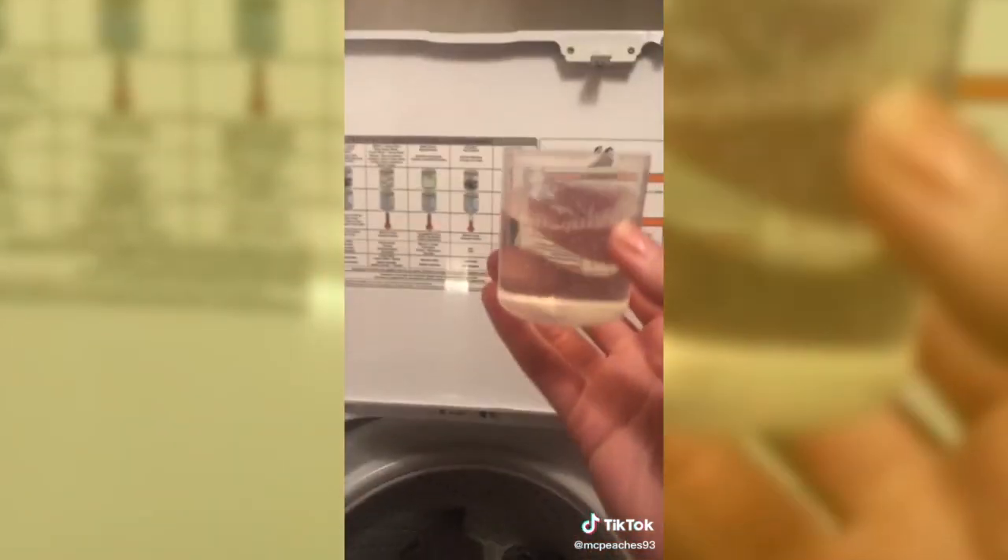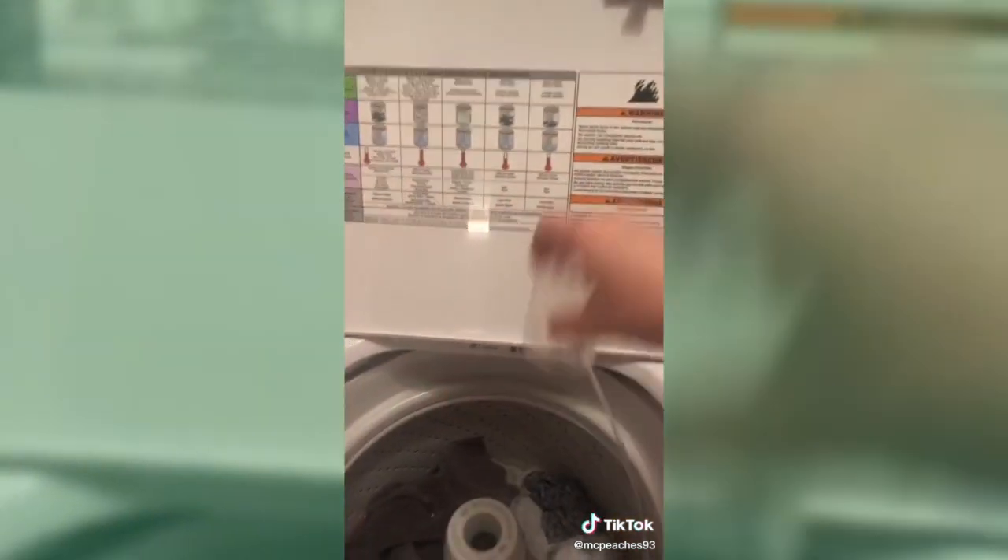My dad said to me, you know you can just throw the whole cup in there. I'm like, what do you mean? I always pour it all in there. He's like, no, just throw the whole cup in the washer and then it washes itself.